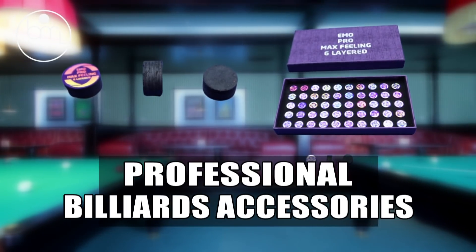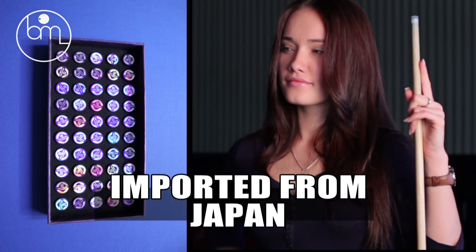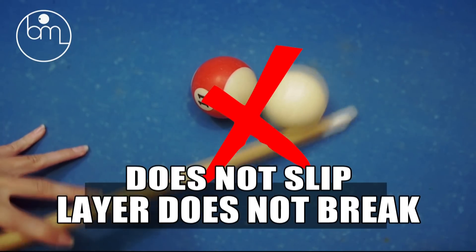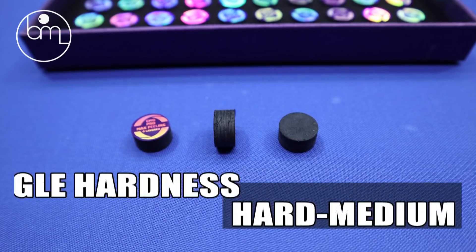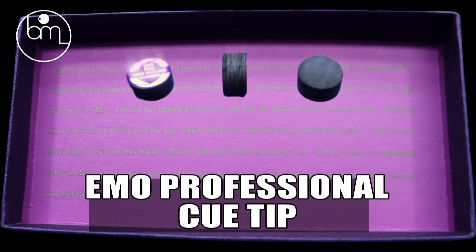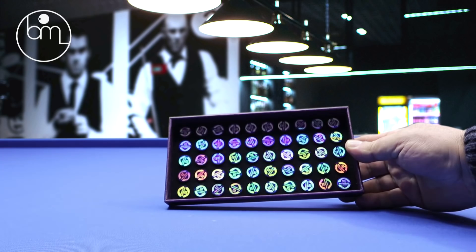Professional billiard accessories — Emrullah Başeymez Q-Tip, imported from Japan. Durable, high grip, does not slip, does not break. Available in single hardness options: hard and medium (HM). Be sure to try the emo professional Q-Tip — maximum performance. The new address for high quality.